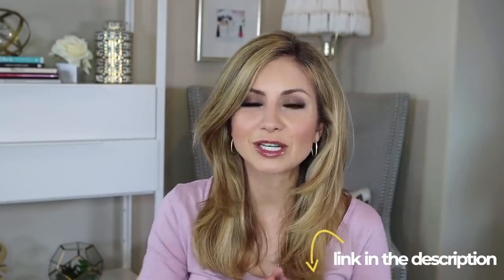Sometimes I get a wild hair and walk by the makeup counter and think, 'That color is gorgeous, how would I wear it?' So I'm going to show you how to do that in today's video. This video is in partnership with Pat McGrath — so excited about that. All the products I'm using today are from Pat McGrath; I'll have everything listed and linked in the description box below.